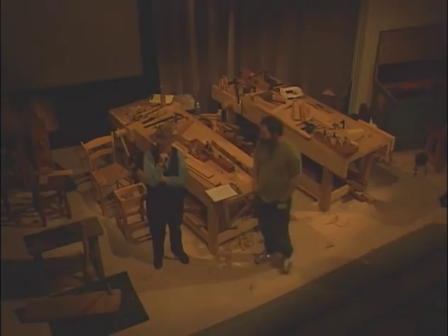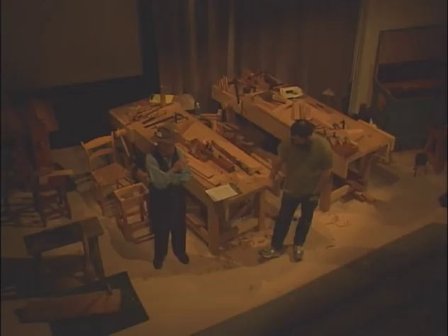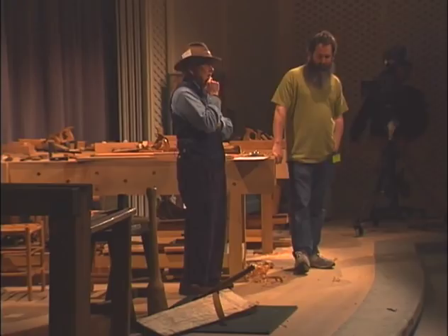My name's John. I'm an informed amateur. I have never practiced woodworking for a living, and that's what makes the difference. My very good friend Peter is a master craftsman, or a master joiner — he joins for a living. He learns hard and well, works hard and well, to get it done by the end of the day.